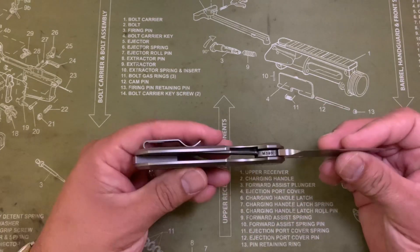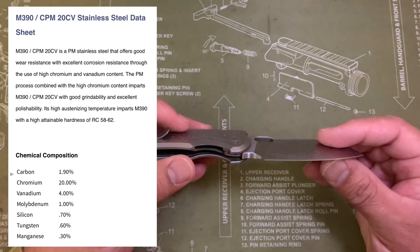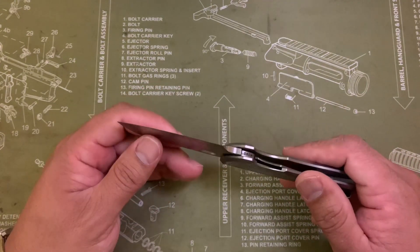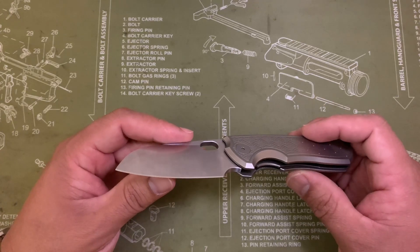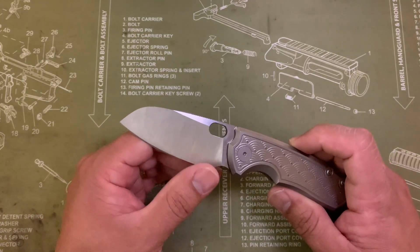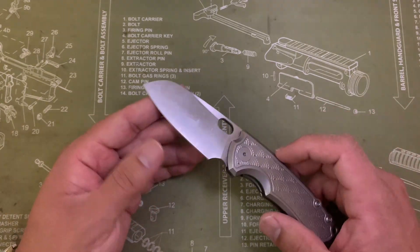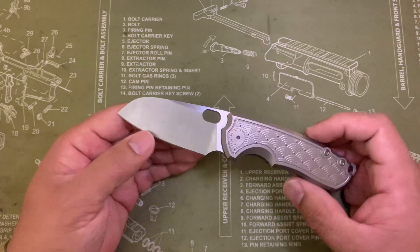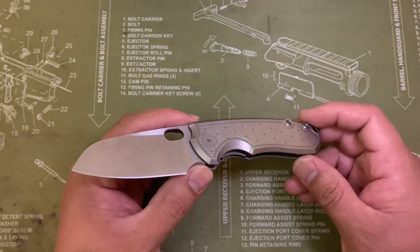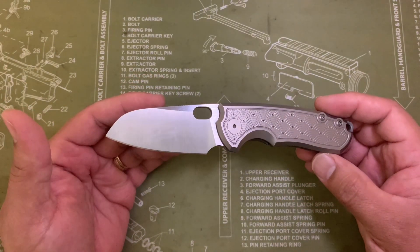This blade, by the way, is M390. My experience with this particular M390 — it is fantastic. It held a fine edge for a long time. It still has a really good working edge, though it's lost that fine edge. I've hit it with the ceramic rods just to clean up the edges a little bit and stropped it here and there, but haven't actually sharpened this thing. I'm probably going to go ahead and sharpen it after I do this little tune-up.